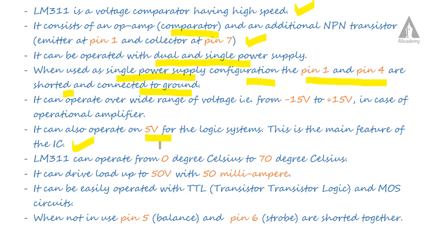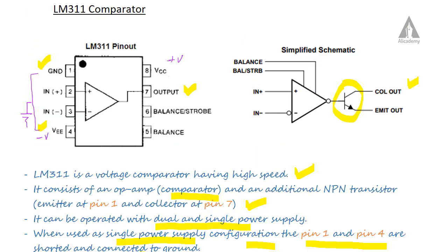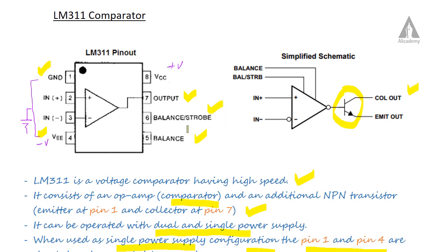Key features of this IC include operation from 0°C to 70°C, and the ability to drive loads up to 50 volts with 50 milliamps of current. It can also be easily interfaced with TTL (transistor-transistor logic) and CMOS (metal oxide semiconductor) circuits, avoiding compatibility issues. When not in use, pins 5 and 6 can be shorted together.